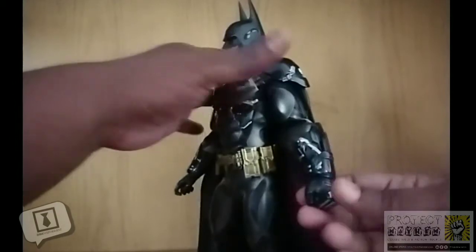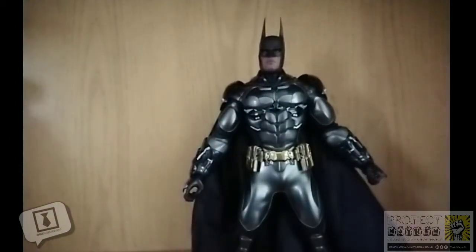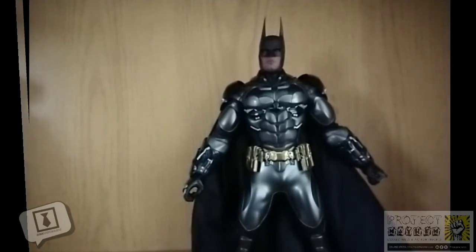Some people get a bit concerned with Hot Toys because it's so expensive, so you don't really want to futz around with it too much. But it's just action figure maintenance — with a little bit of doing, you shouldn't have a problem.